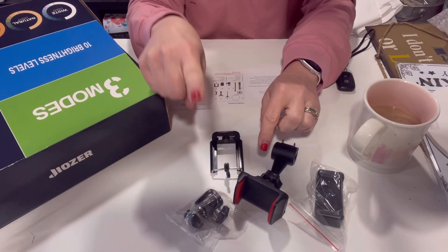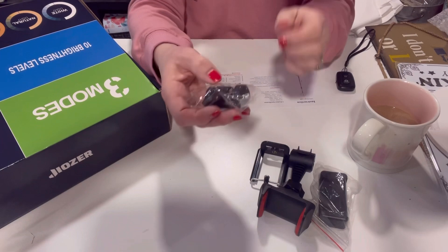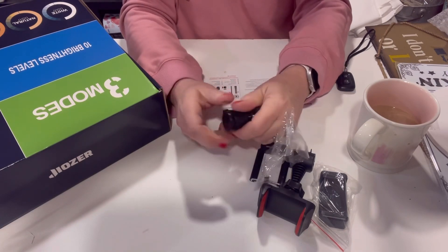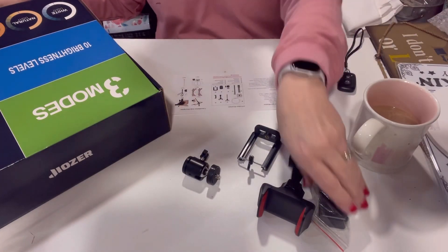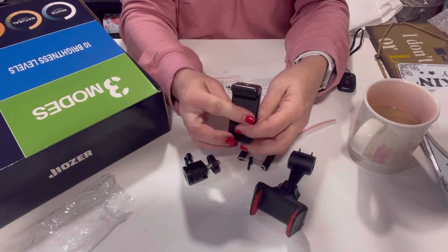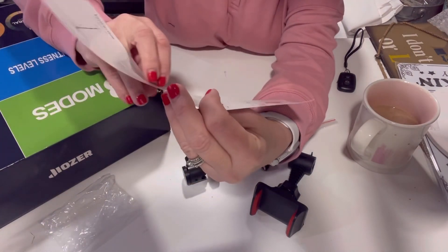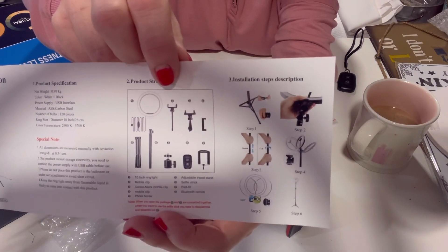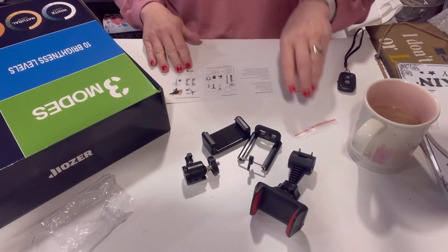Maybe this one is for the selfie stick, because the pole from the tripod does come off and you can use it as a selfie stick. This other one is a little heavier with a swivel — you loosen it and it swivels. I'm not quite sure what I'd do with that. There's another one that's very similar. I kind of like the one I have on there now — it's in the middle of the ring light with a bendable attachment pole, and then it came with a holder on top.